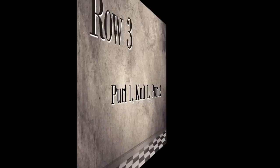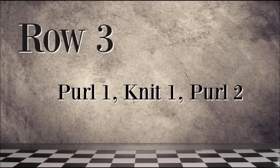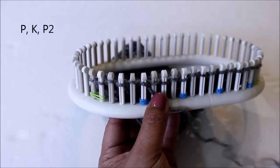Flip the pattern for row three. Now you're going to purl one, knit one, purl two.